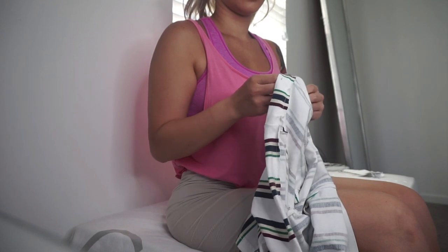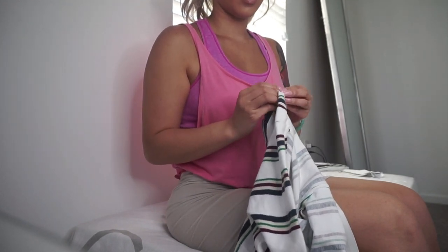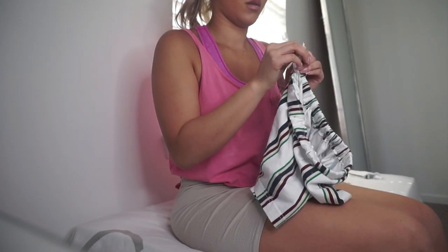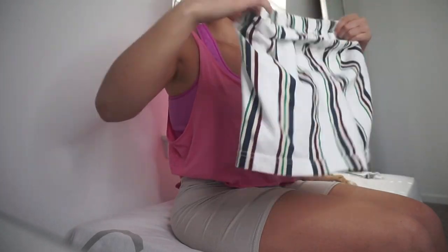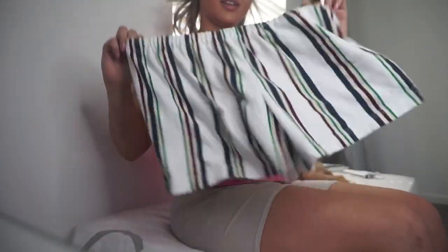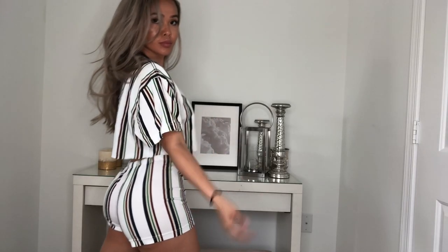Tada! It is finally complete. I am in love with the results and how it turned out — I cannot wait to try it on for you guys. If you can, please comment, subscribe, and like below.